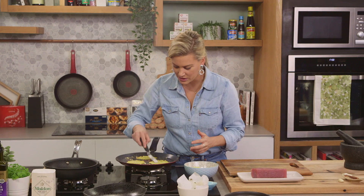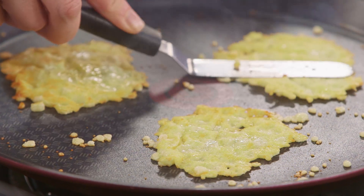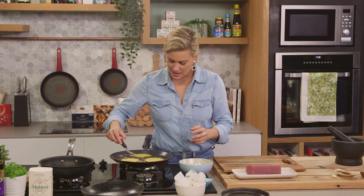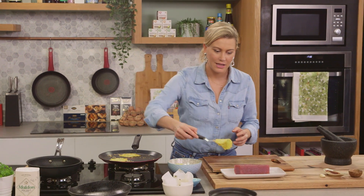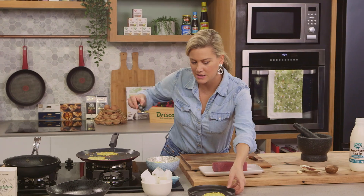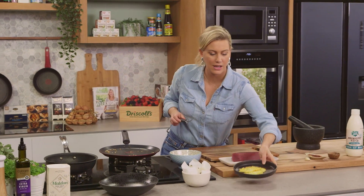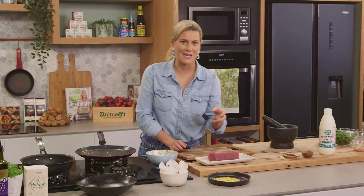See how that's nice and golden. These are nice as is for an aperitif if you wanted a little snack. About 10 more seconds on that side and we'll take them off and pop them onto a plate. That's enough for my salad so we'll just let them cool down.